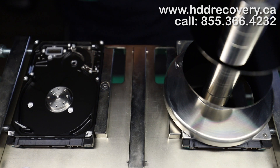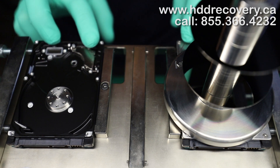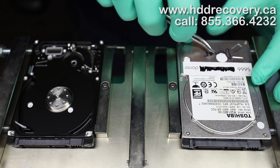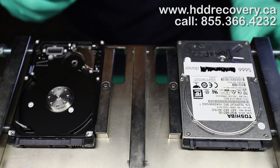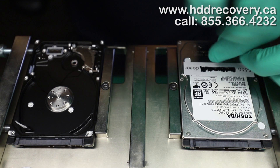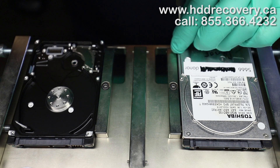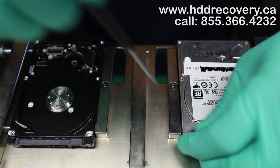Hopefully the drive will be able to get booted up after and give us some data. Before that takes place, I have to prep the donor chassis for the swap. The head assembly is going to be used from the donor, and the chassis is going to be used from the donor. The PCB and discs are obviously going to be coming from the patient.